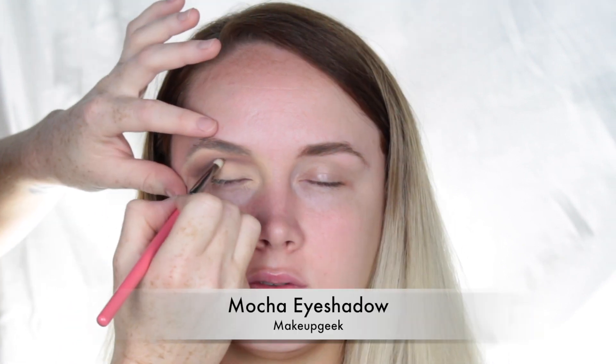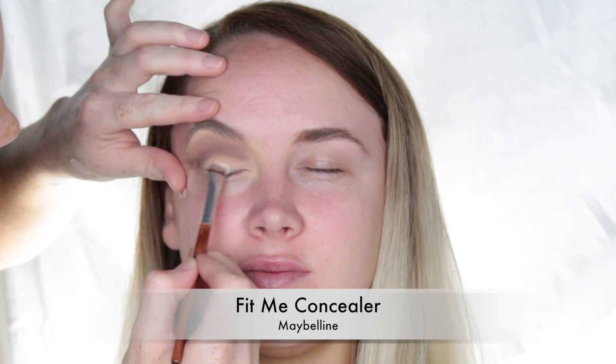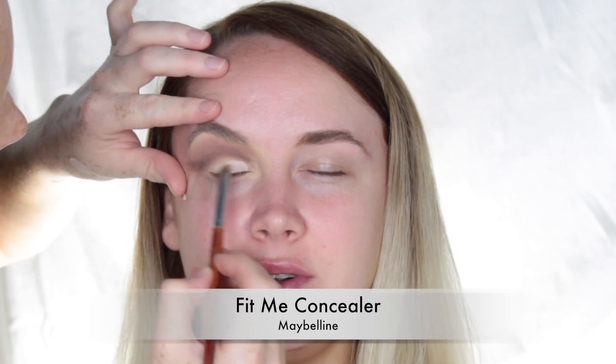I'm starting out with a transition shade from the Sigma Smokescreen Palette called Thunderhead, applying that everywhere above the crease. Then switching to a pencil brush and using Mocha by Makeup Geek, a darker brown shadow, to define where the cut crease will be. Amy has hooded eyes, so I take it just above her natural crease so it doesn't transfer.